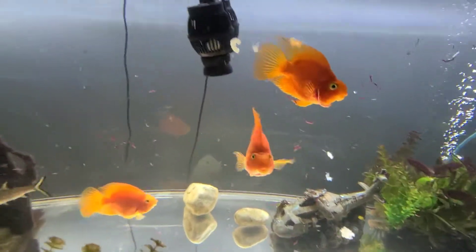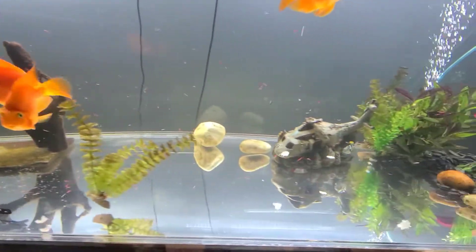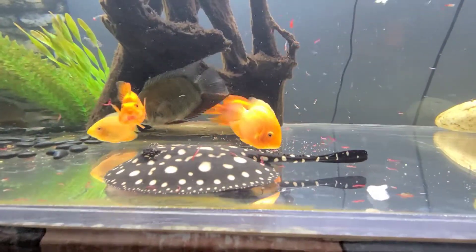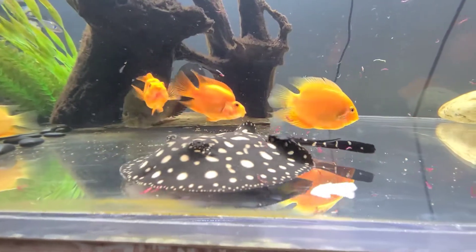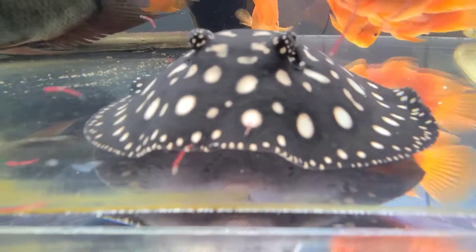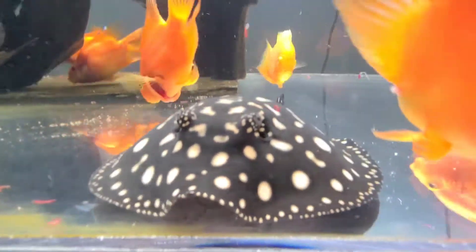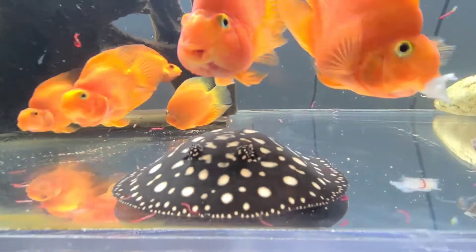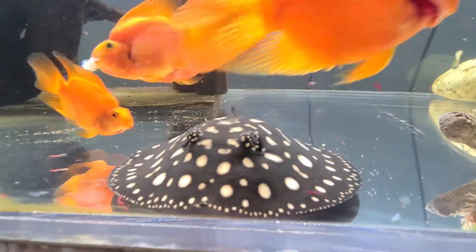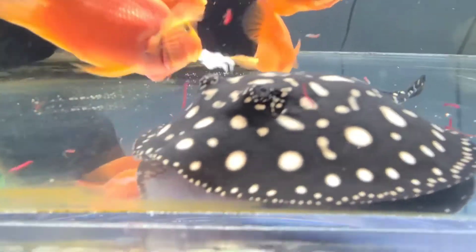All right, she's gonna start noticing it — here she comes with a piece of shrimp. Come on baby, notice it. There she goes, right in her mouth. You can see her below munching on it. Stingrays don't really have teeth; they have kind of a flat piece of bone that they grind food with, versus sharp pointy teeth.